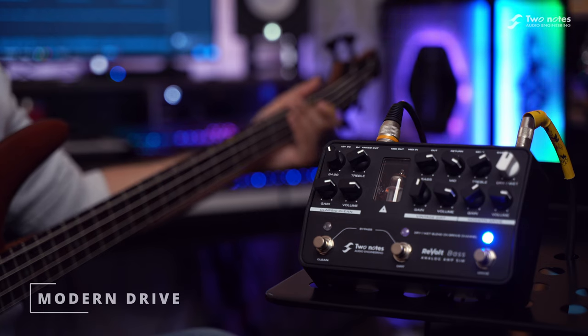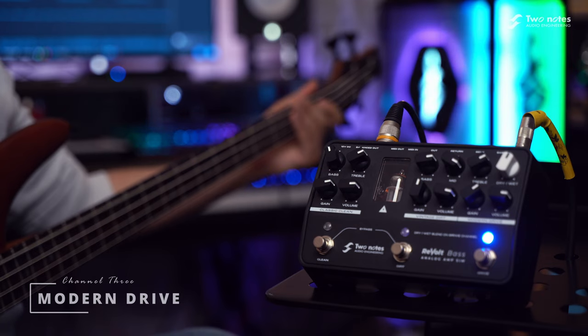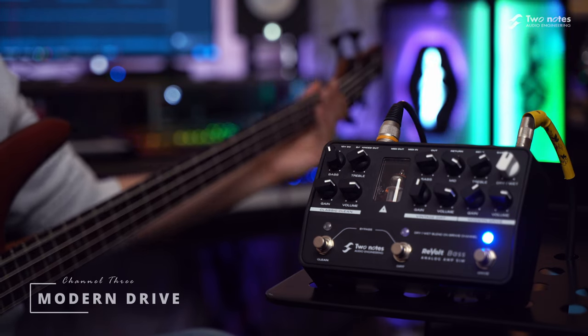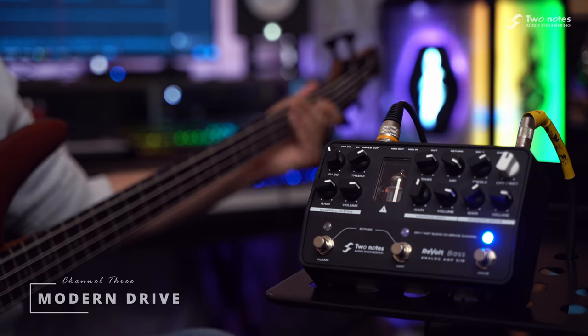Channel 3, Modern Drive, delivers ultimate flexibility for the forward-thinking player. Based on an original Two Notes design, it's super tight with an abundance of gain for a thick, gain-to-the-max tone. For added tonal versatility, there's a switchable dry-wet blend that delivers precision and clarity when you need it.